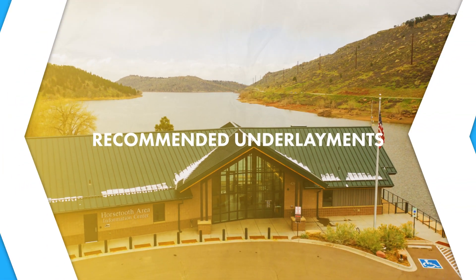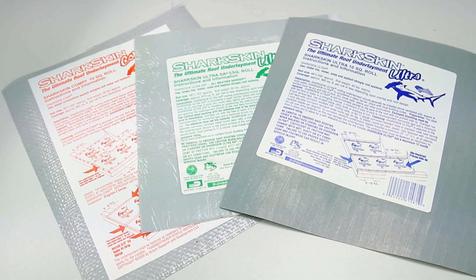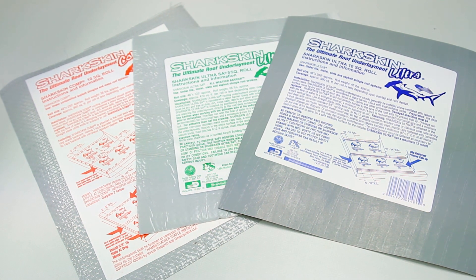What products does Sheffield recommend and why? When it comes to underlayments, there's one main underlayment we stick with, and that's Sharkskin. They have three different products — good, better, and best — depending on what you're using it for. The first product is Sharkskin Comp. It's a 10-square roll and a really good felt alternative under any type of roofing system, whether it be shingles, tile, or metal. It has a slightly shorter warranty compared to the other two products, but could be a good option in lieu of felt paper.